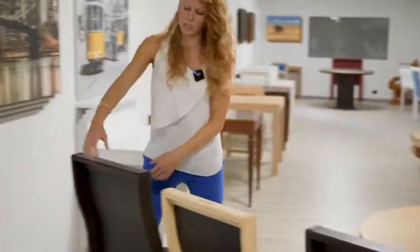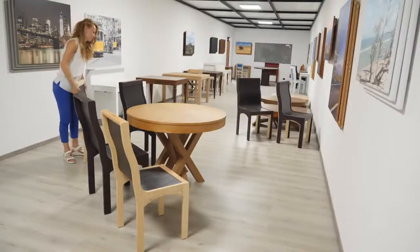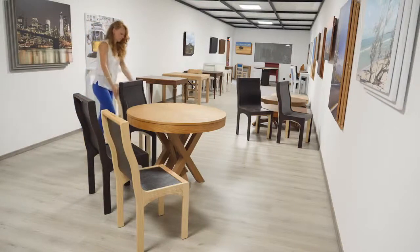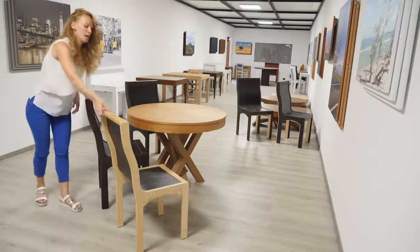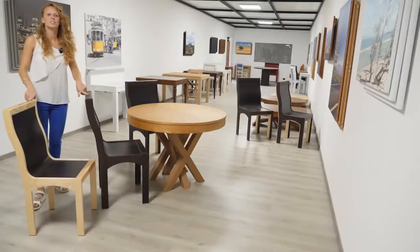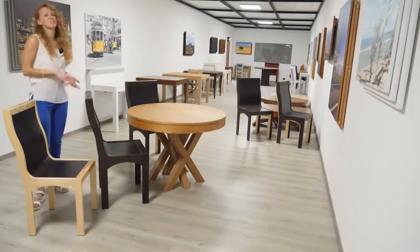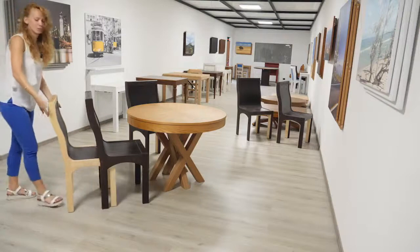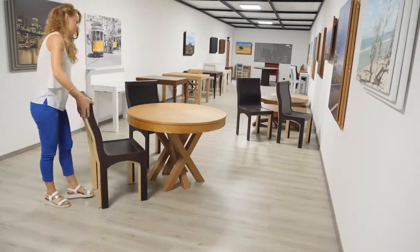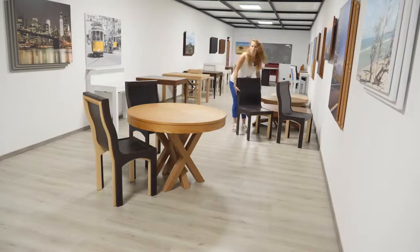Now we have also these other chairs. You can just close it — one duplex and then the other one. As you can see they have two different colors, so you can also choose between different wood finishes. When they are opened they're really good looking. This is the second one and then the other two that I've already closed.